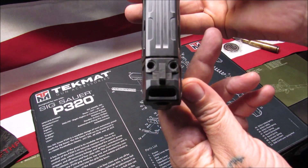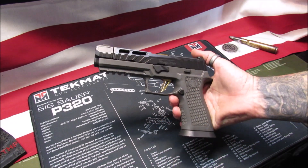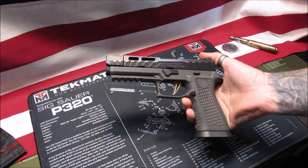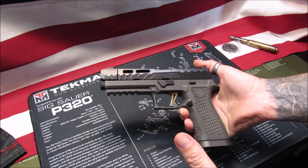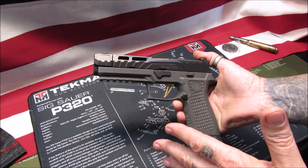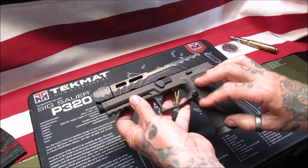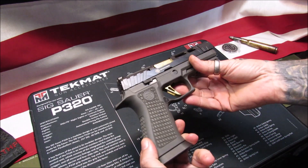Watching the first videos on this firearm really intrigued me - the one right from Sig Sauer and then the Humble Marksman, and that's pretty much all I've really seen on it so far. This gun, when I first seen the pictures of it, it was just attractive. I like the gold, I like the gray, and I like the black. Those combinations really did it for me.